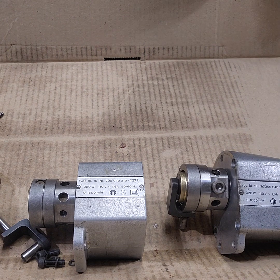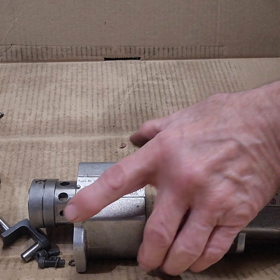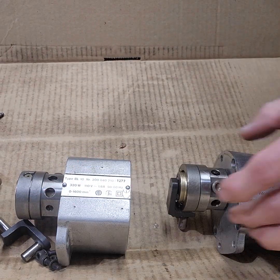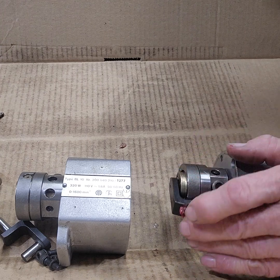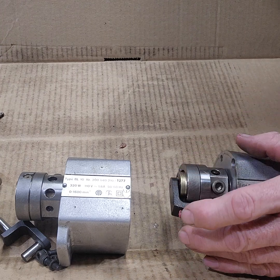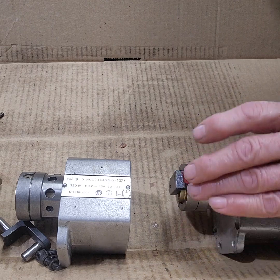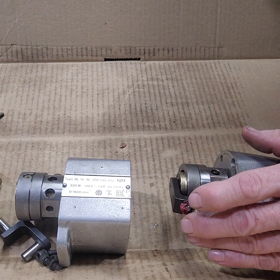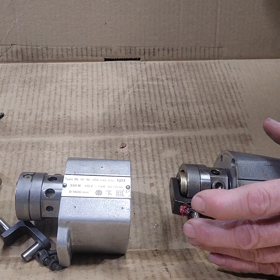This is a BL-10, a couple BL-10s, and I want to kind of show you — I had this one, it's apart right now, it locked up. What happens is, this is what moves the blade back and forth. There are two bearings in here, they're an NTN bearing, a 608Z. This spins on two bearings, and they froze up on one of these.